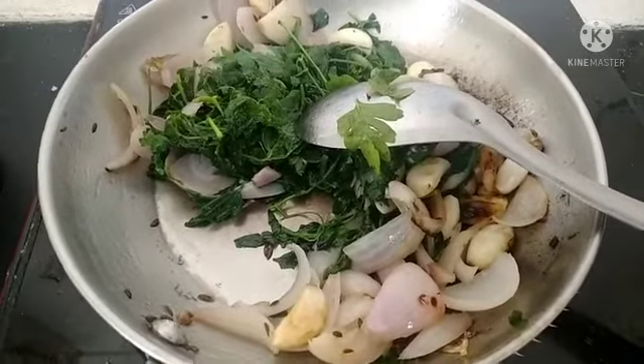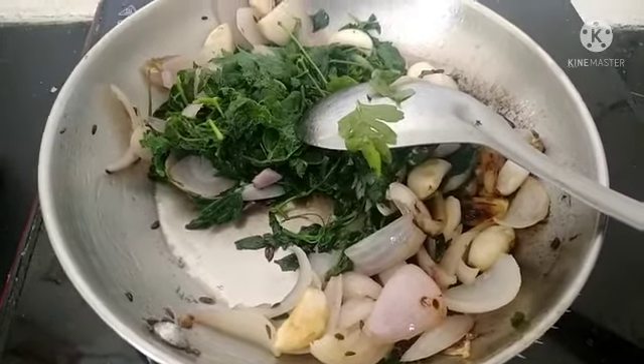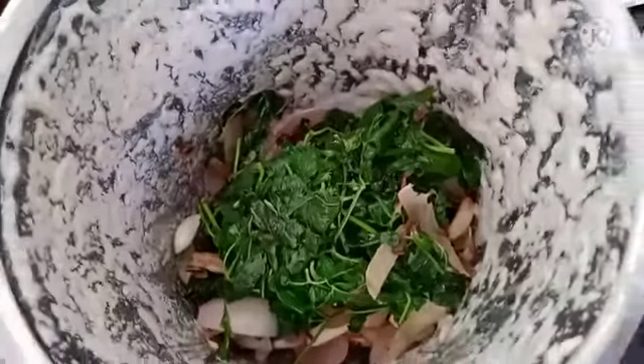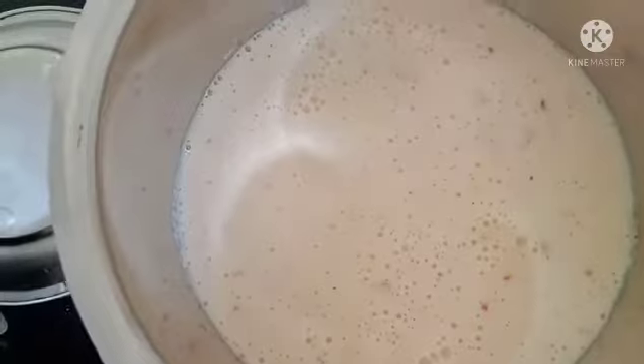Make sure you change the color. We will have a lot of kassap. Now let's put it in a mixi jar. In the jar, we will put the kheera, bengayam, pundu in the jar.